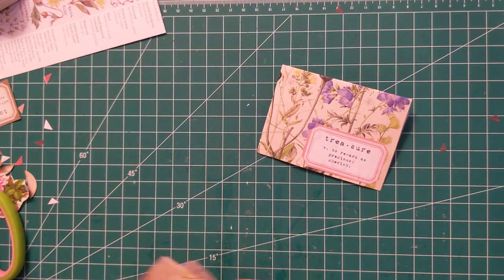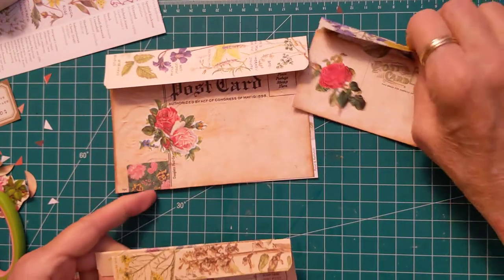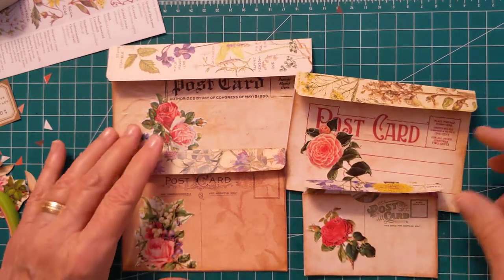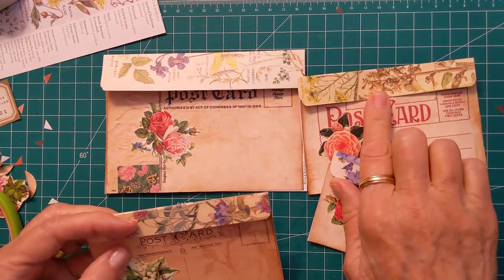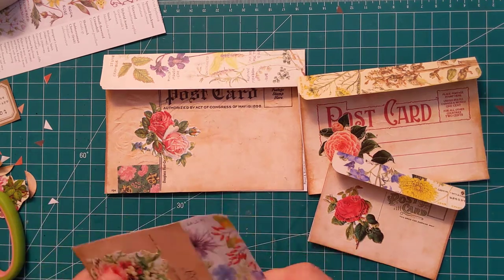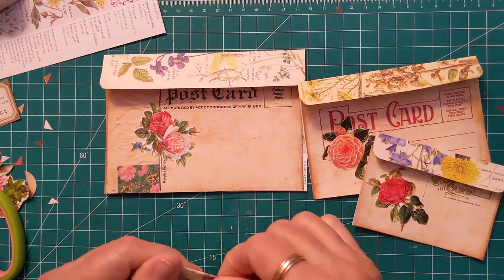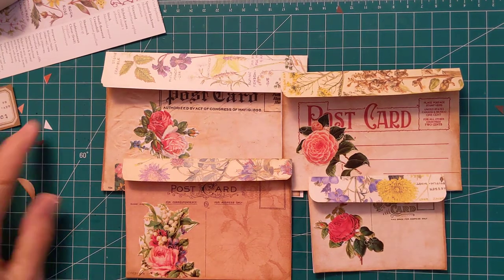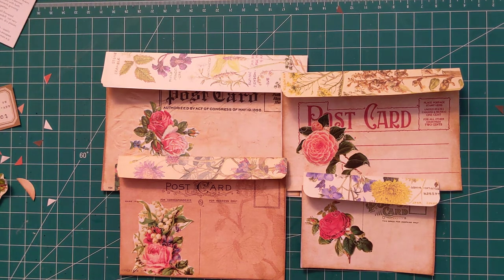That went so fast and I'm all finished now. I'll have to come back on with another video later if I have time. These look really great — I love these. I think this was a very fun project and they look great. Look at how nice this would be to put a journaling card inside here and then close it off with a nice pretty paper clip. I have my four postcard envelopes and I'm really pleased with the way they turned out. It's just sad that it went so fast. Thank you so much for joining me and I hope you have a great day — we'll talk soon. Bye bye.